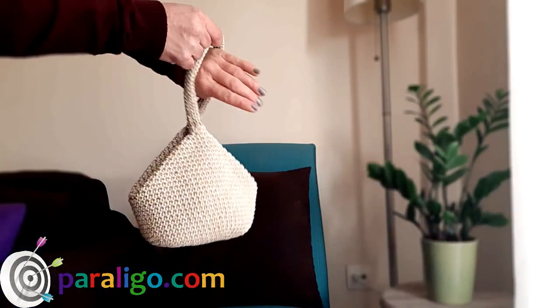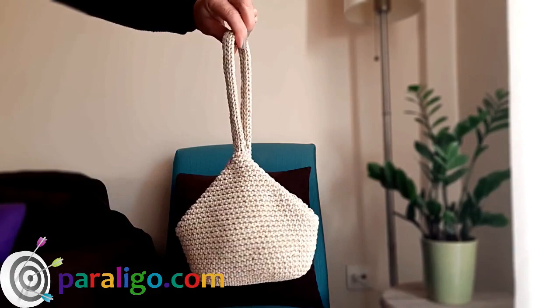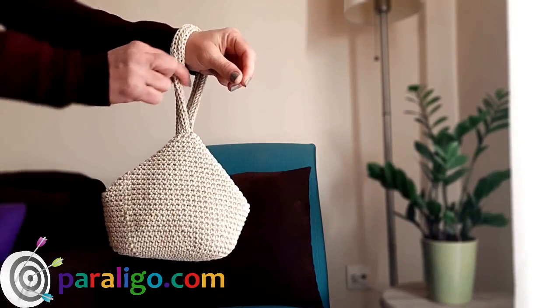Thank you so much for staying. If you like what you watch, give us a thumbs up, make a comment and share. If you're new to this channel, please subscribe and click on the bell to get notified for new videos. Visit Paraligo.com for written instructions of this bag and many more. Till next time, take care!